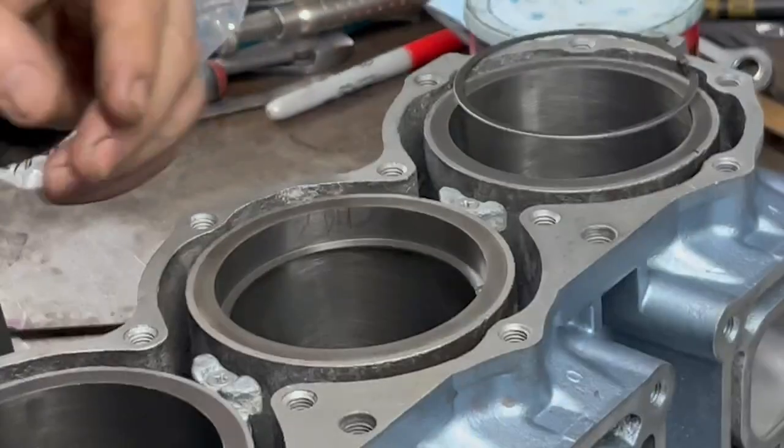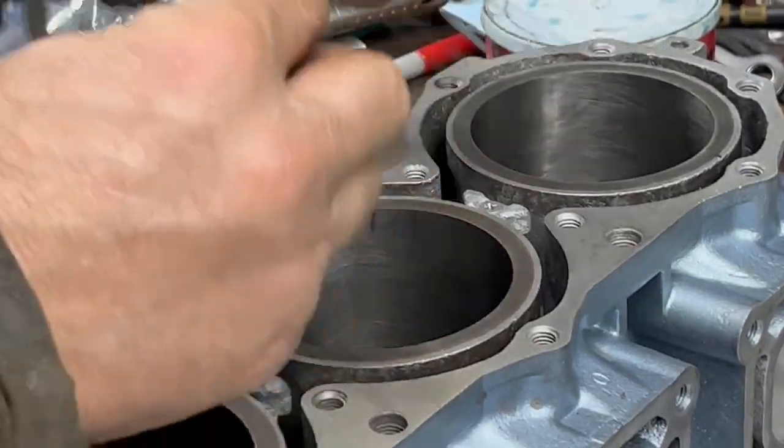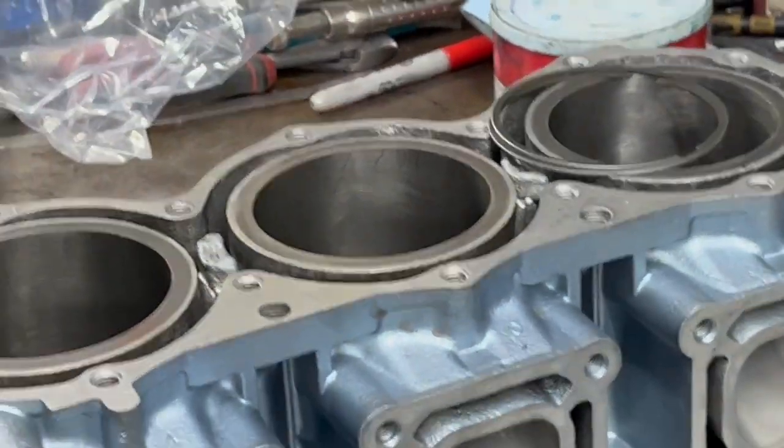Let's just check real quick. Yep, that one's done. Okay, that's how you do ring and gaps.